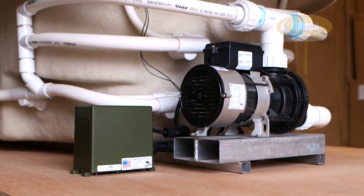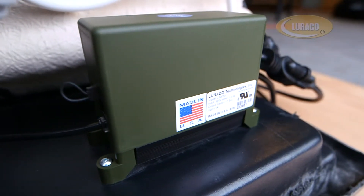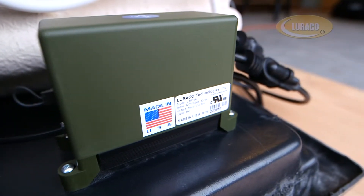These systems are true motor speed control and green technology. Noise and power consumption are reduced when the pump or blower speed is reduced.